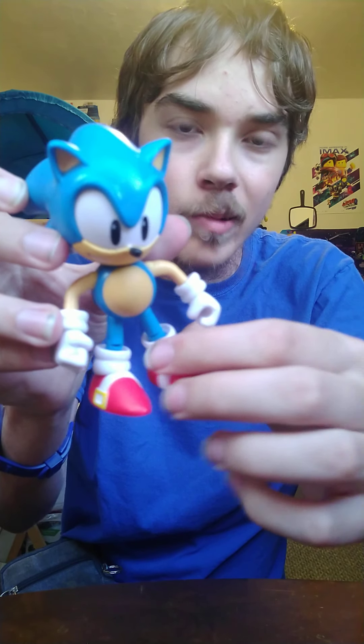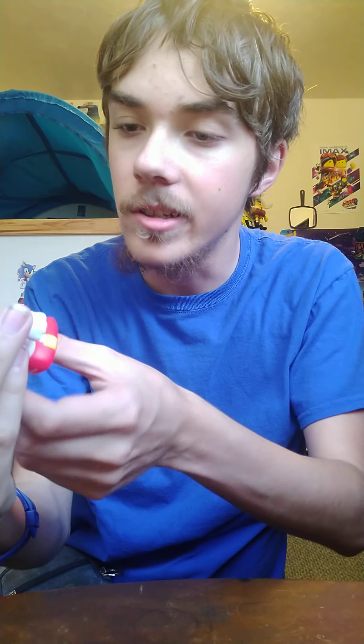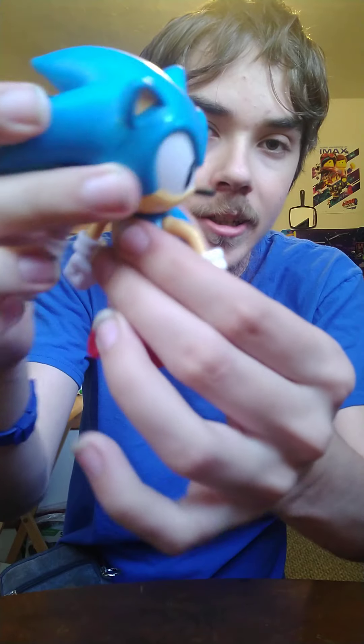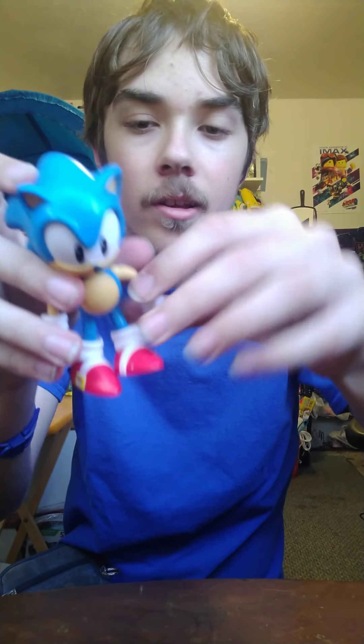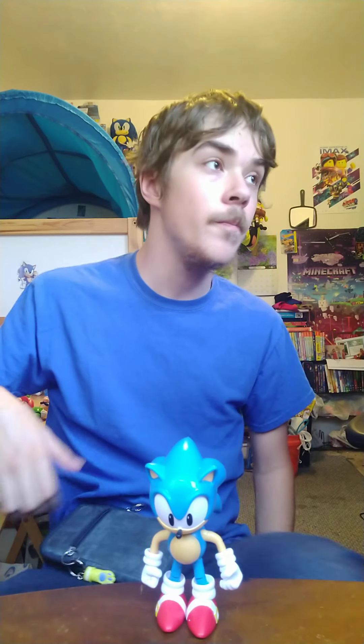For the articulation, it's the same thing: the head can move, the arms, the wrist, and the legs — the knees and the foot. We've already discussed Classic Sonic; if you haven't seen my part two of the wave four Orange figures, Classic Sonic was in that, so go check it out.